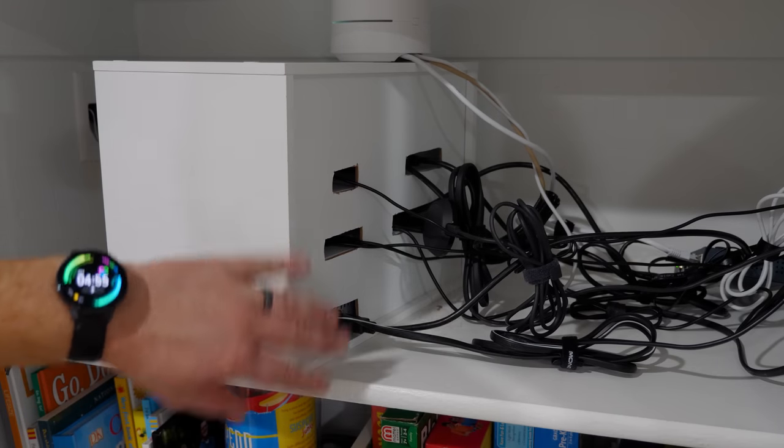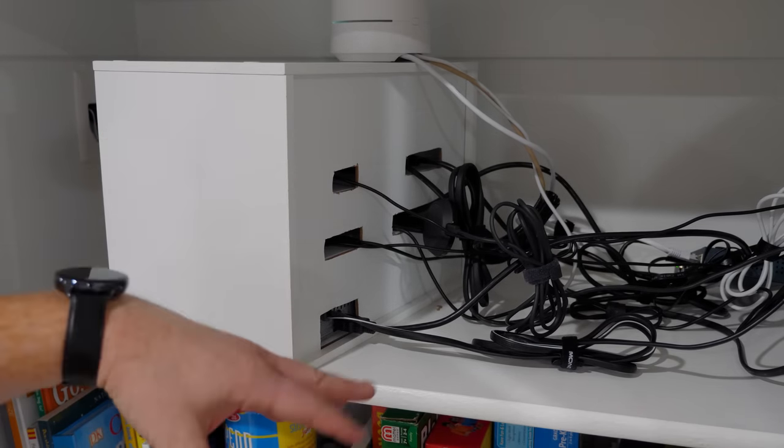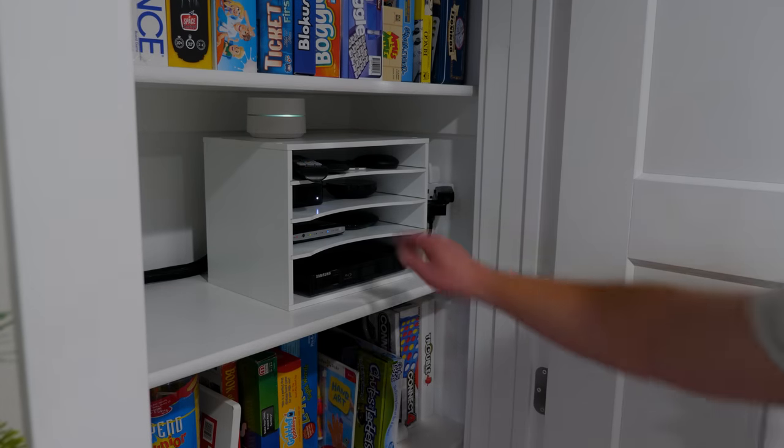Here you can see all the holes I added to the shelf — I just used a razor blade to cut them out and it had a pretty clean finish. Now we don't see all of this mess when we look through there. I could have just left off the back, but it wouldn't have looked very good. And we even have a spot to place the remote.